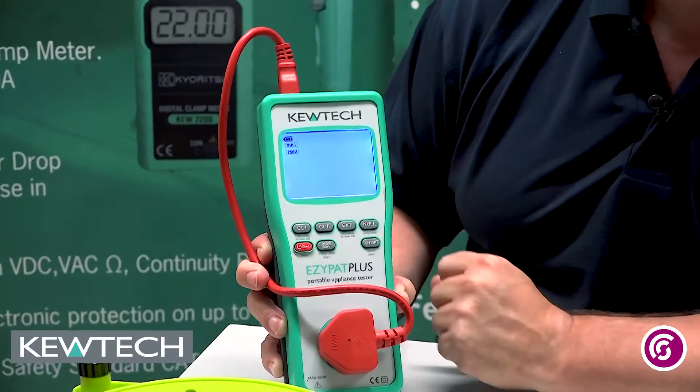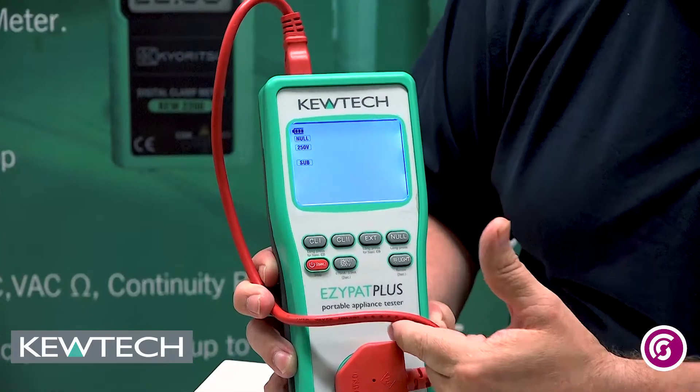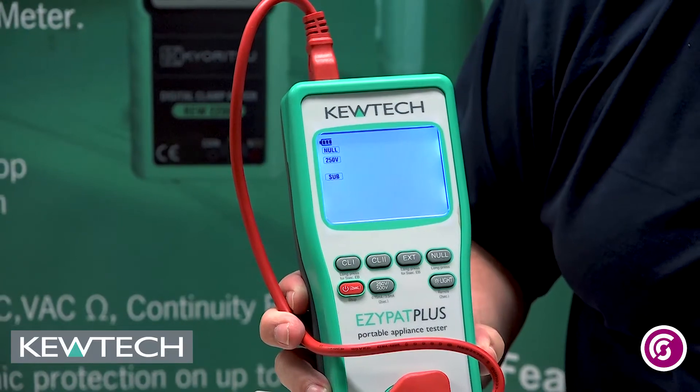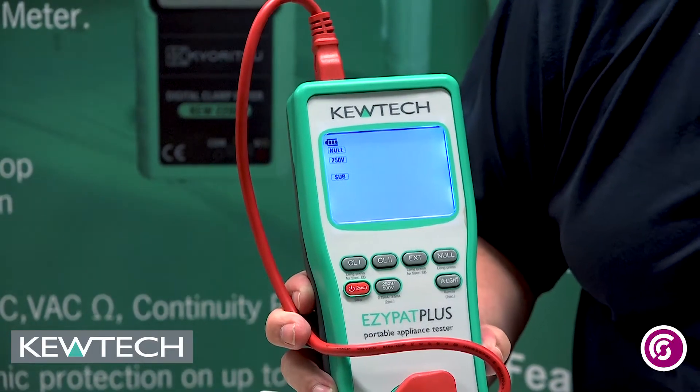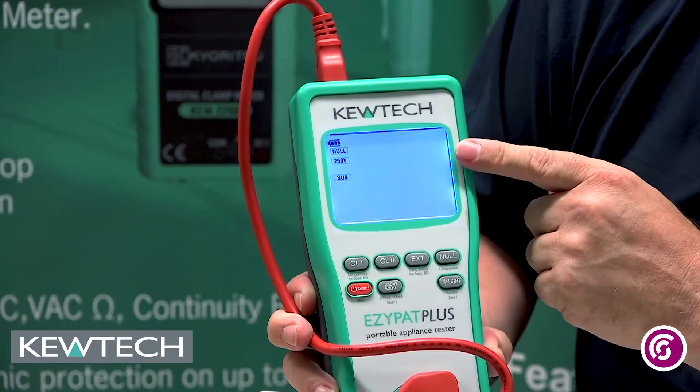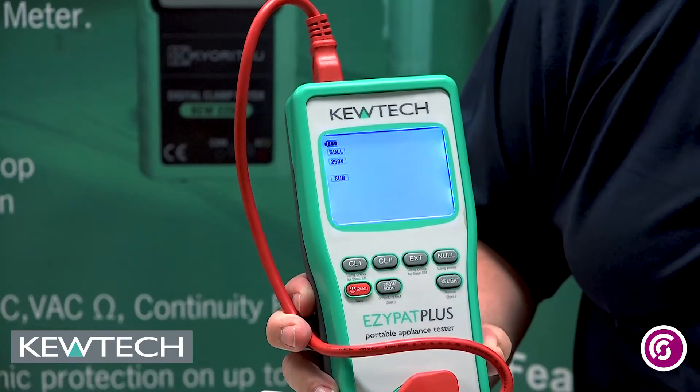It's displaying 0.31, which is telling you the resistance of not just the adapter lead but also the internal circuitry. The screen went green, telling you that it's successfully carried out the null. And it displayed 0.00, telling you that it's actually carried out the null correctly.